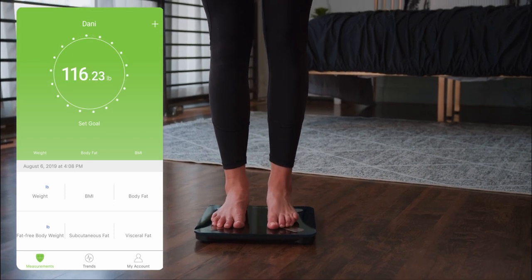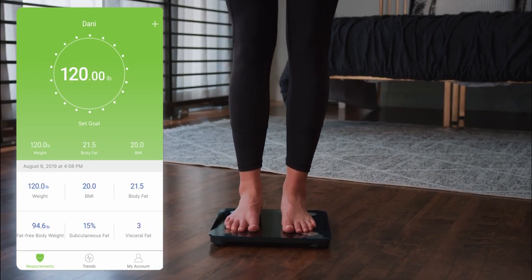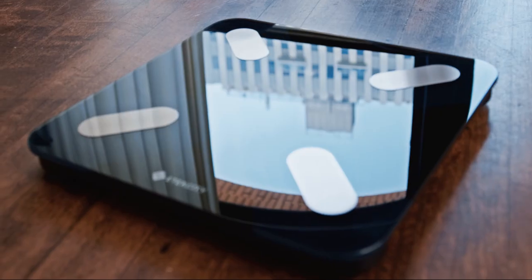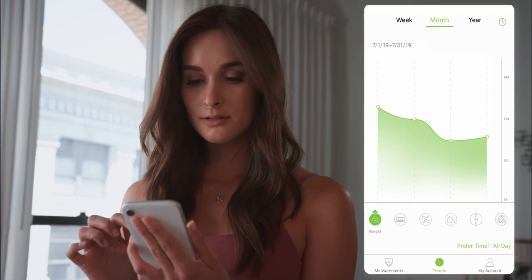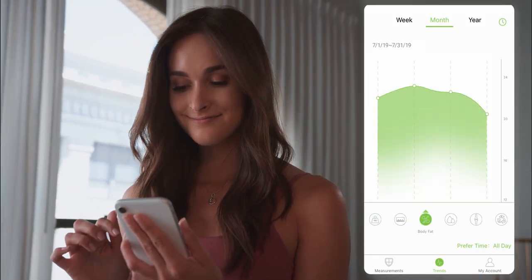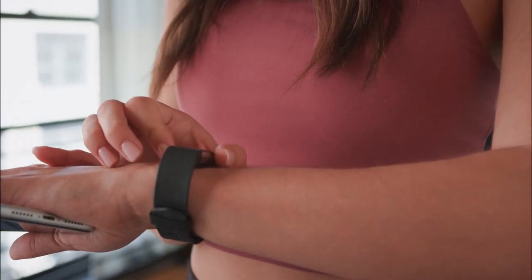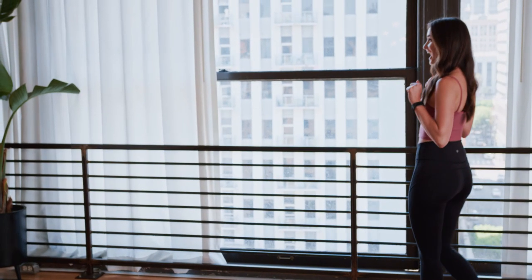Bluetooth functionality lets you connect your smartphone to the scale to sync your results. This beautiful LED screen reflects your results clearly, even in areas with low light. Just download the V-Sync Fit app to instantly review your progress over weeks, months, and years. While you're at it, sync your stats to Fitbit, Google Fit, or Apple Health.